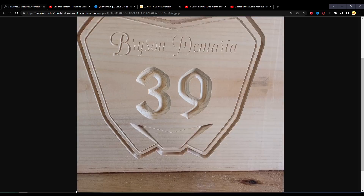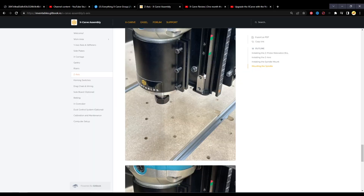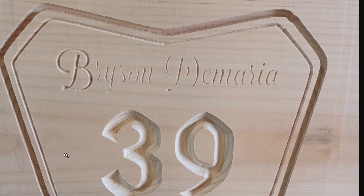This changes the Z-zero position mid-carve and causes issues like this example here. Looking at the tool path, it starts at the bottom left of the work piece, carves the letter B, then goes around to carve the rest. At points where it should be going deeper — such as in the three and the nine — it bottoms out on the linear rail and loses the Z position.